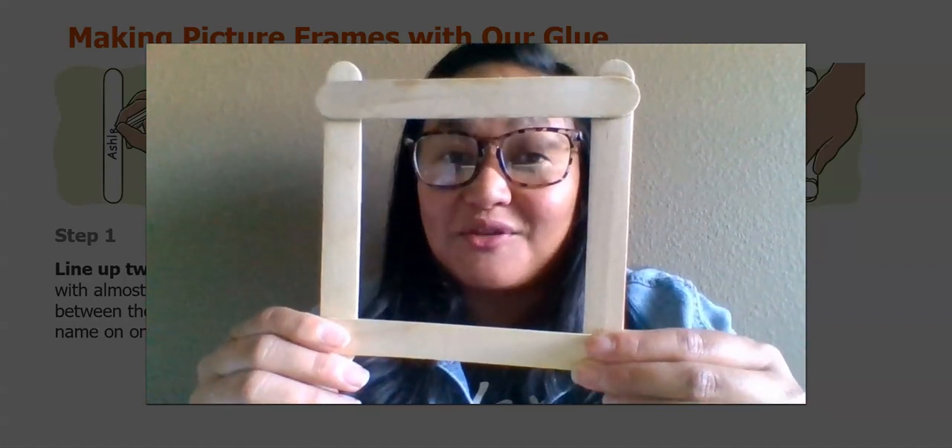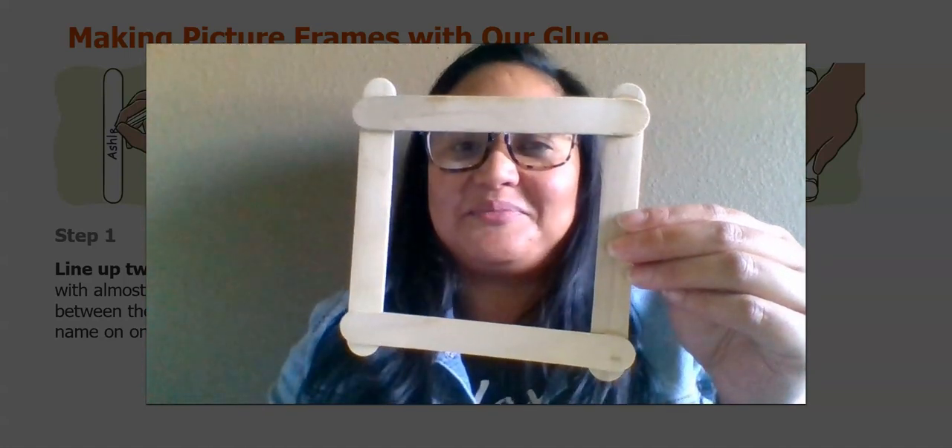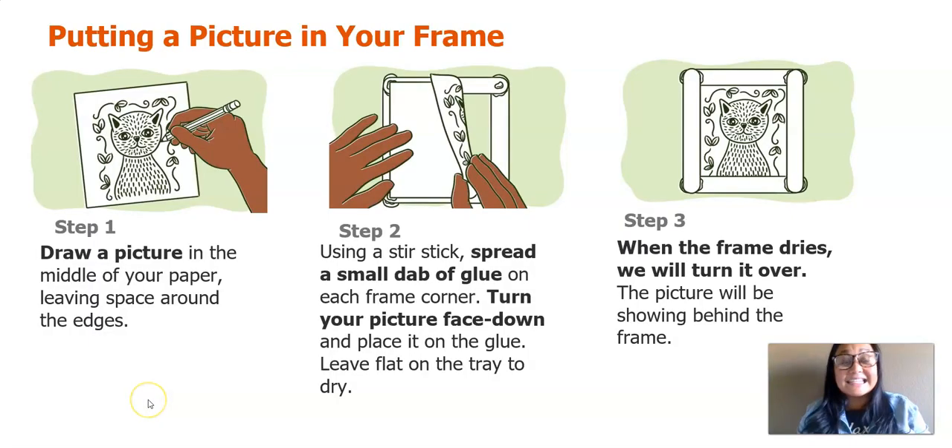As you can see, I used four different craft sticks, connected them, and now it's ready for the next step. Now you'll learn how to put a picture in your frame. Step one: draw a picture in the middle of your paper, leaving space around the edges. Step two: using a stir stick, spread a small dab of glue on each frame corner, then turn your picture face down and place it on the glue, and leave flat on the tray to dry. Step three: when the frame dries, we will turn it over and the picture will be showing behind the frame.